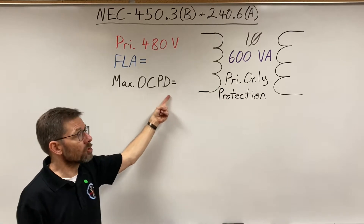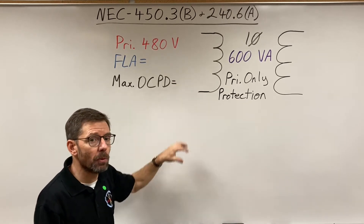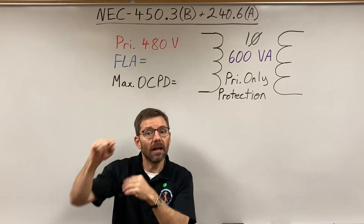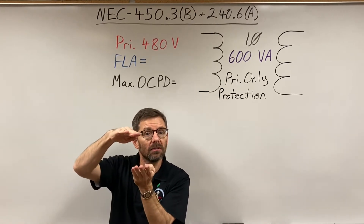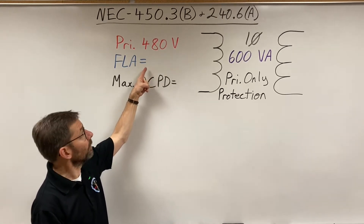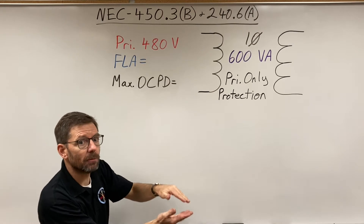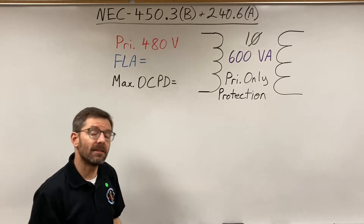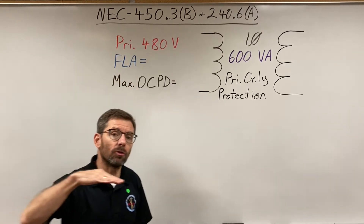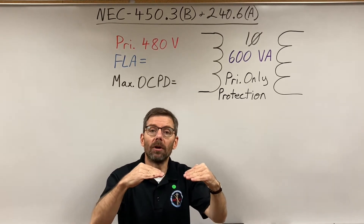If this is the maximum fuse or circuit breaker, the code does allow going smaller — you just don't want to go too small, because transformers when you turn them on have a certain amount of inrush current, and you don't want nuisance tripping from that. They need to be big enough to handle inrush and load. We see percentages in the table, and you take that percentage and multiply it by what the table calls 'rated current,' which is the same as full load amps — the amps through the primary when running at full power.